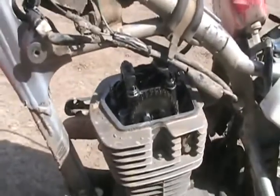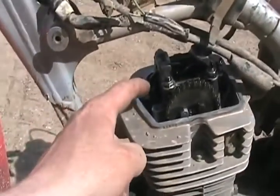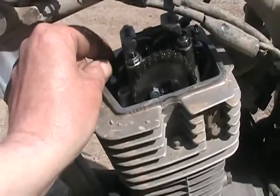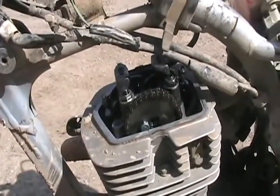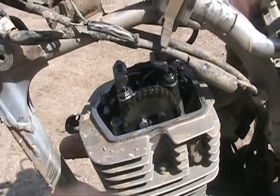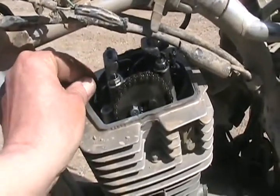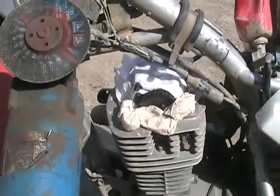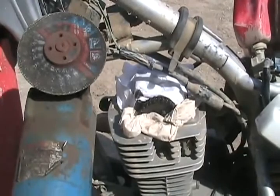So if you have a bent valve, it's usually this one. And there's lots of play. That's true for cars and all engines - if you have it on the compression stroke and you've got lots of play, you have a bent valve. So we're okay. Everything is covered with paper towel so grinding grit doesn't get in the motor.